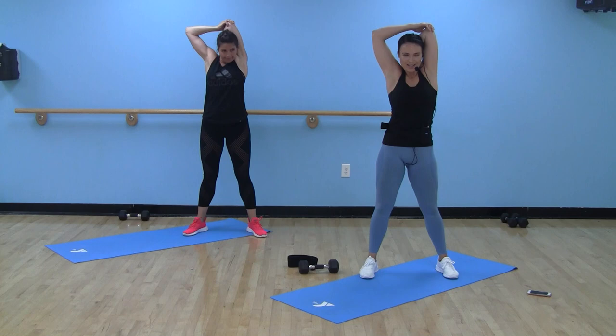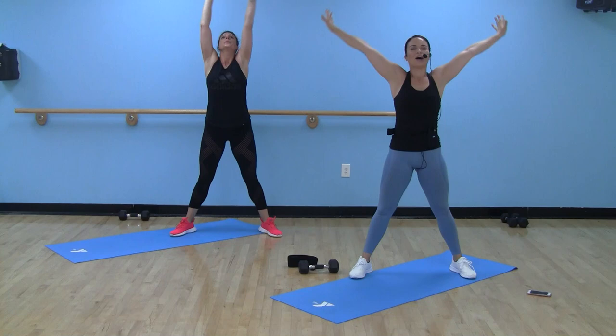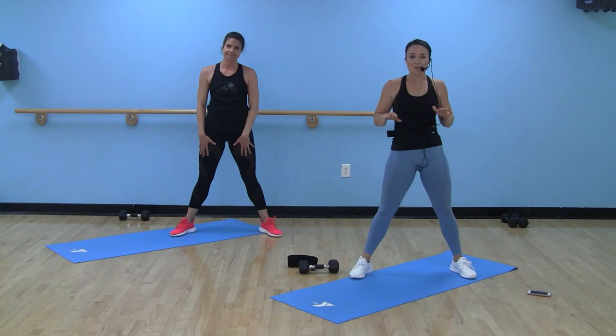We're going to take one last deep inhale up, Studio Y, and exhale it out. Thank you so much for working out with Susie and I today — killed it on those circuits. Remember to like this and subscribe so you can get information about when we drop all the new videos for Studio Y, for our virtual classes. We will see you next time. Bye!